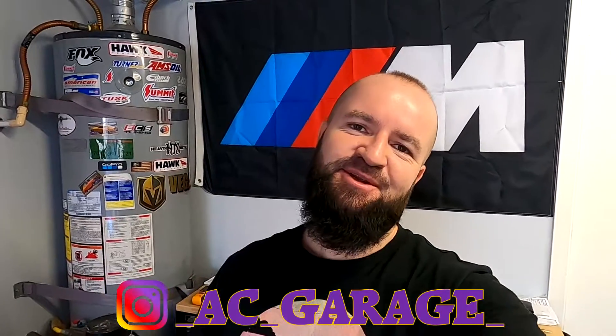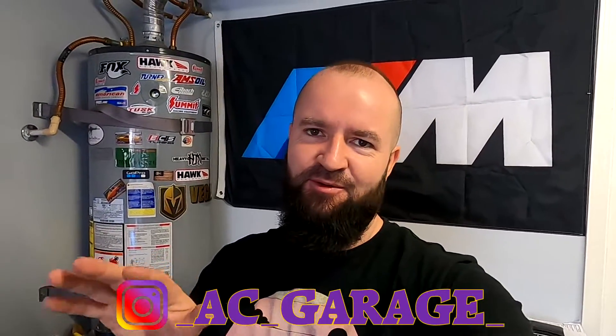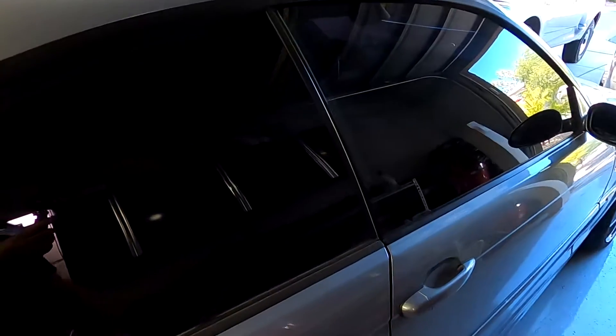Hey, what's up guys, welcome back to the channel. My name is Imel and in today's video I'm going to show you how to remove the rear quarter windows on the E46 M3. I've been looking around because I wanted to see how to take it out but I couldn't find anything that was descriptive enough on how to do it, so let me show you how I'm going to do it.